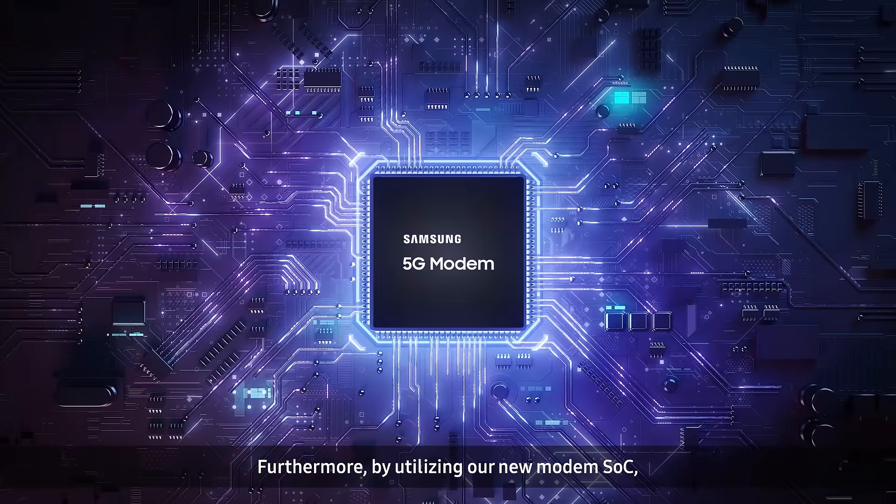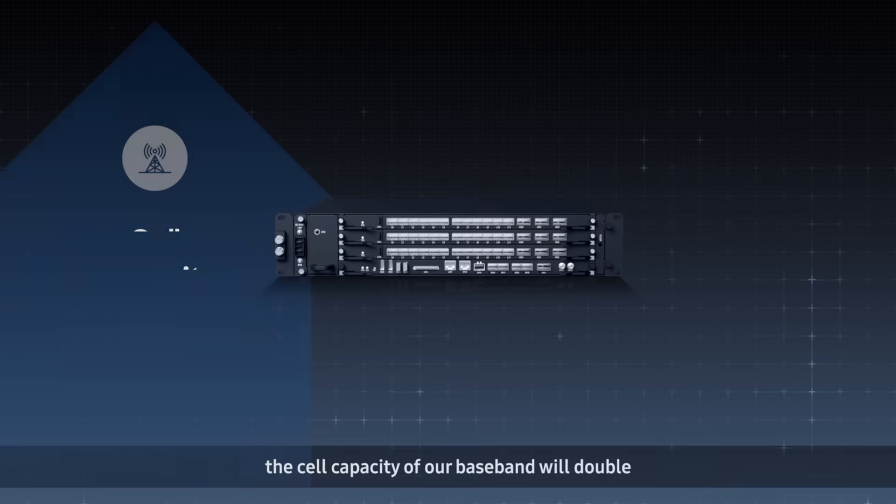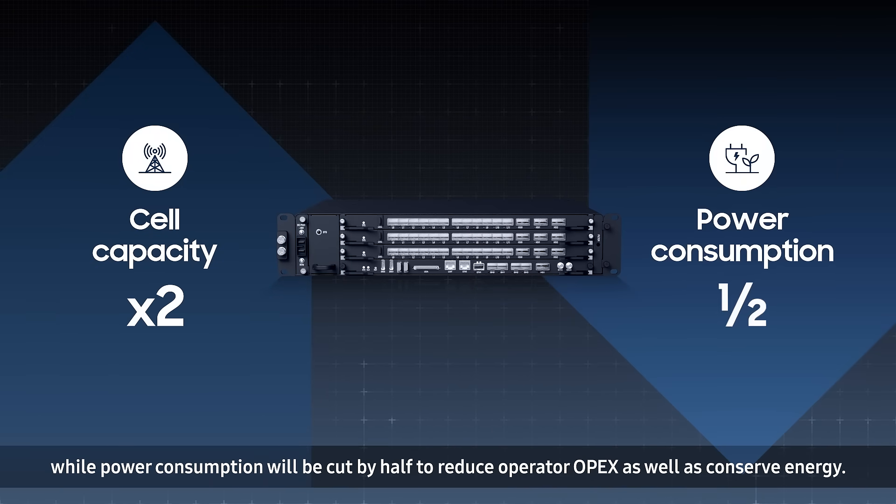Furthermore, by utilizing our new modem SOC, the cell capacity of our baseband will double while power consumption will be cut by half to reduce operator OPEX as well as conserve energy.